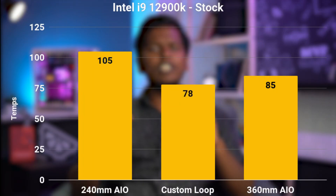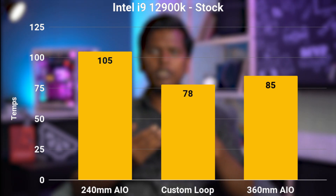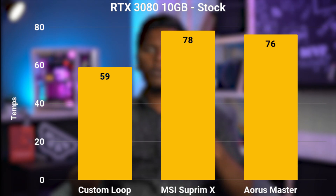But technically speaking, we are doing a custom loop for controlling temps. And as you can see on the graph, in the CPU area there is no major improvement — the new high-end 360mm AIOs are very, very close. But in the GPU, you can see the custom loop making a difference. Even the three-slot variant falls way behind this GPU.